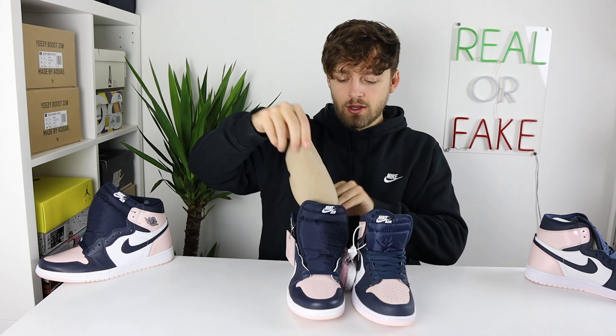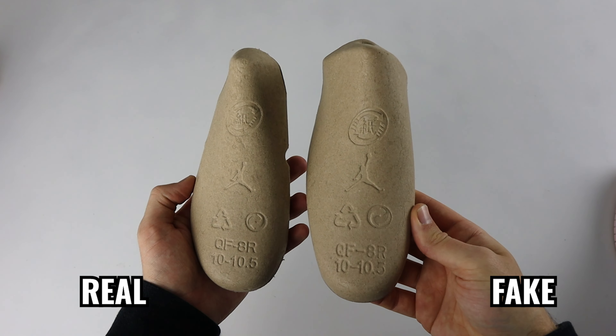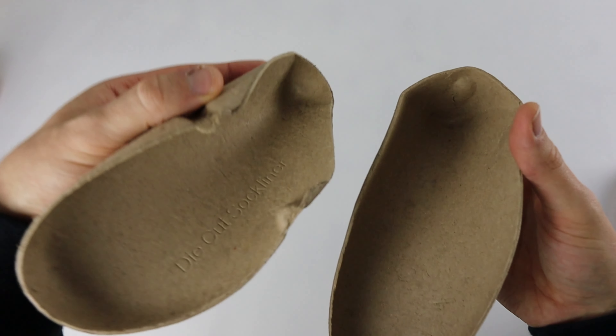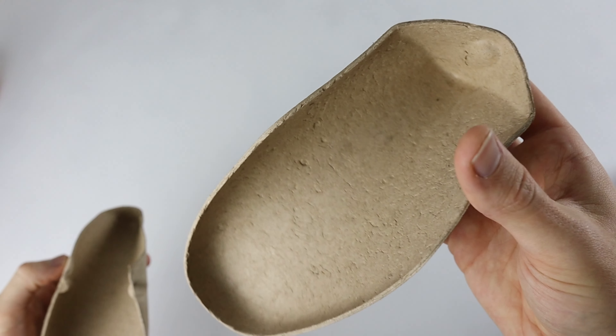Pulling the tongue back and taking a closer look at the inside of the shoe, the fake one comes with a little cardboard shoe tree, which doesn't occur on the retail one — so if yours comes with this, it shouldn't. Also, taking out the cardboard shoe tree from each shoe, the fake one is much larger than the retail one, and remember these are both a UK 9 so they should be the same size. Looking on the inside, the retail one says 'die cut sock liner' whereas on the fake one there's no text to be seen.